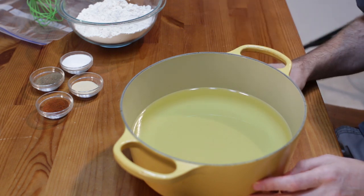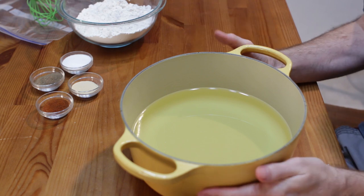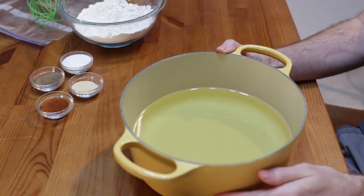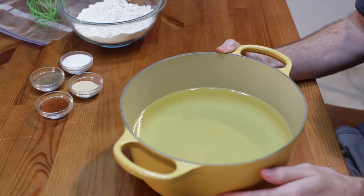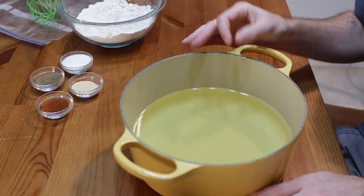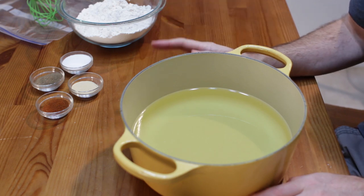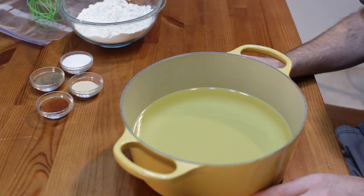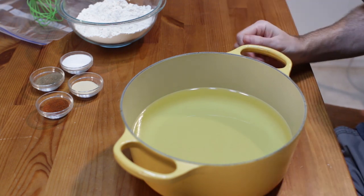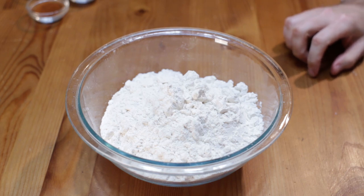If you're using a shallow skillet, you can do it in about one inch of oil as well. Put it on the stovetop and set the heat to medium. We want to heat the oil up to about 375 degrees, because once we put the chicken in, it's going to bring the oil temp down to our ideal temp, which is between 300 and 325 degrees Fahrenheit, right around 160 Celsius. While the oil is heating up, let's create our flour dredge.